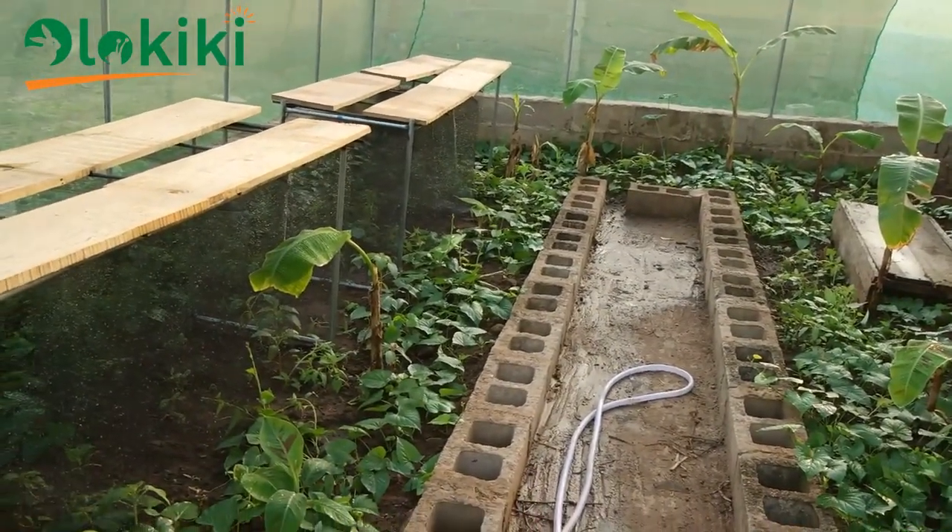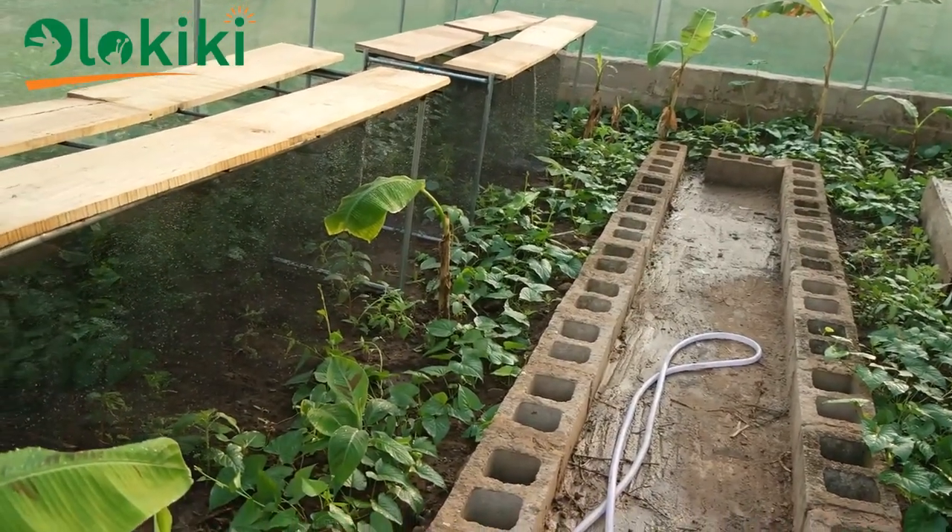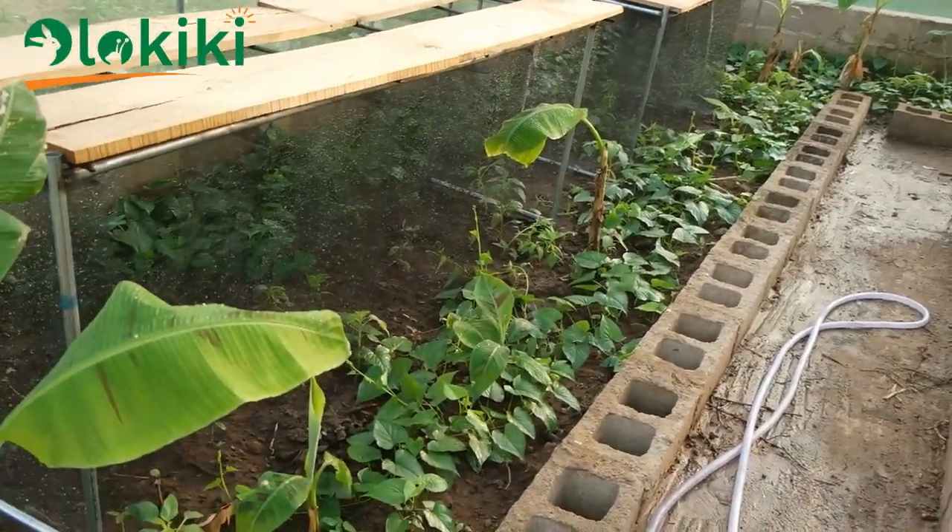This is what the greenhouse looks like after two weeks of establishing the vegetation. To understand this, we have to go back to the beginning.